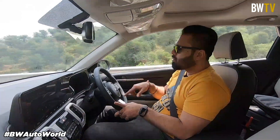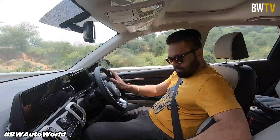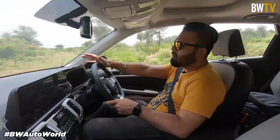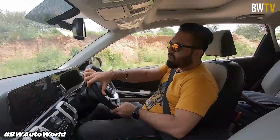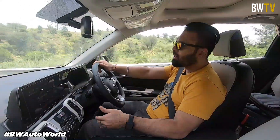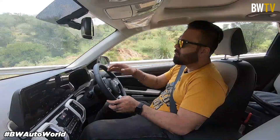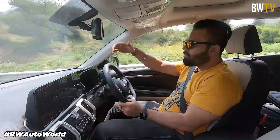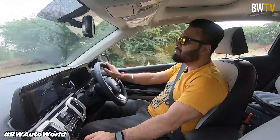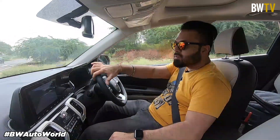On the steering wheel, you get cruise control and audio controls. Right now it's 35 degrees Celsius outside and the sun is quite harsh but the AC is cooling really well. I'm six feet tall and I'm not having any trouble sitting here and finding a good driving position. The steering does not adjust for rake, it only adjusts for reach, which I think they should have provided. You also get ventilated seats which is a good option especially considering the weather in North India.